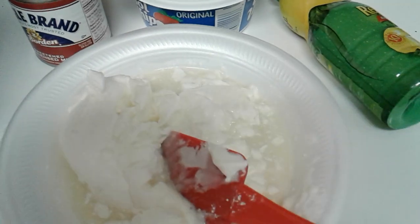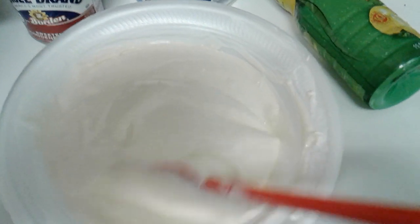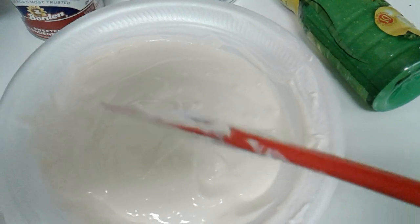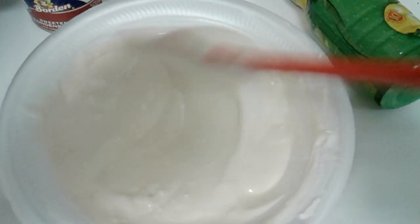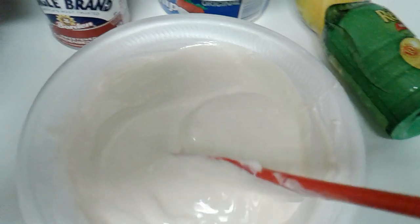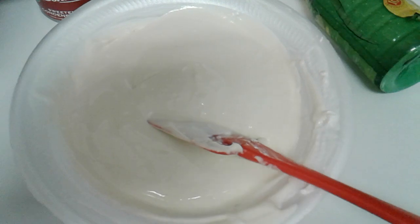Very easy. Now that everything is all mixed, you don't even have to use a spoon — you can just use your spatula to transfer it into the pie crust, because these ingredients are really light and you're not going to have to do a whole lot of stirring to get it mixed. So this is all stirred, and we're going to go ahead and pour it into the crust.